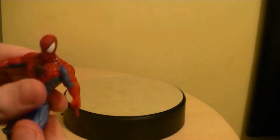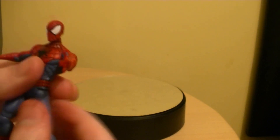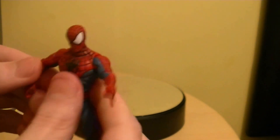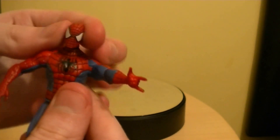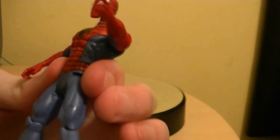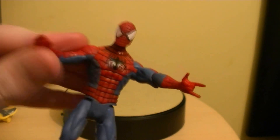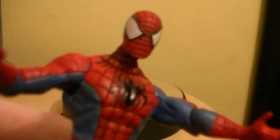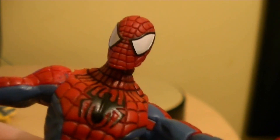A really cool figure. If you do see these comic series figures, definitely check it out — it's definitely worth picking up if you're a fan of Spider-Man, which most of you are. Got a nice detail in the face, which is nice.